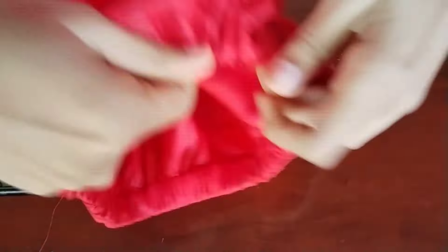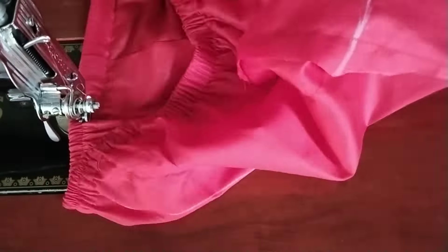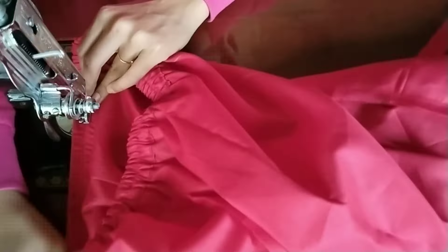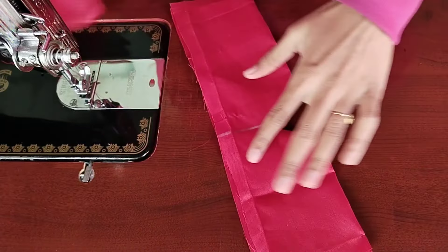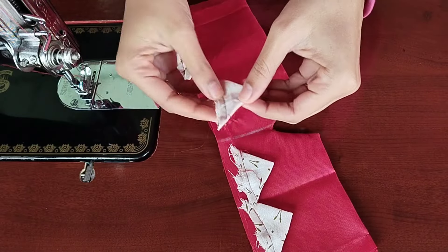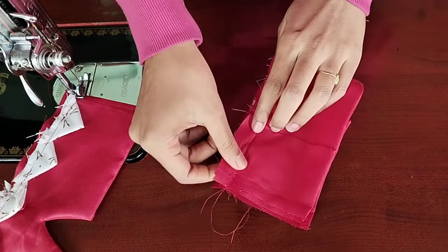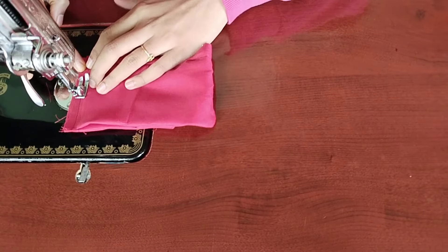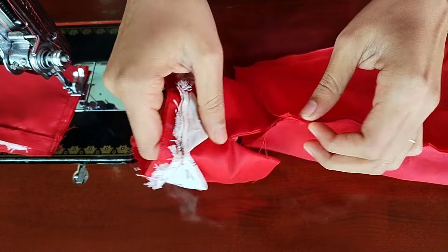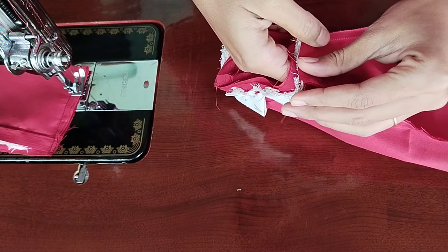After sealing, we will secure the gathers. It is very necessary to set the gathers properly so the elastic sits well on the sides. Now we will seal the end and seal the gap. We will put the gathers in the back. Then we will put the gathers on the front as well and set them on the back and seal it. The design of the V-shape should be on the right side, so we will secure it and seal it in this round.